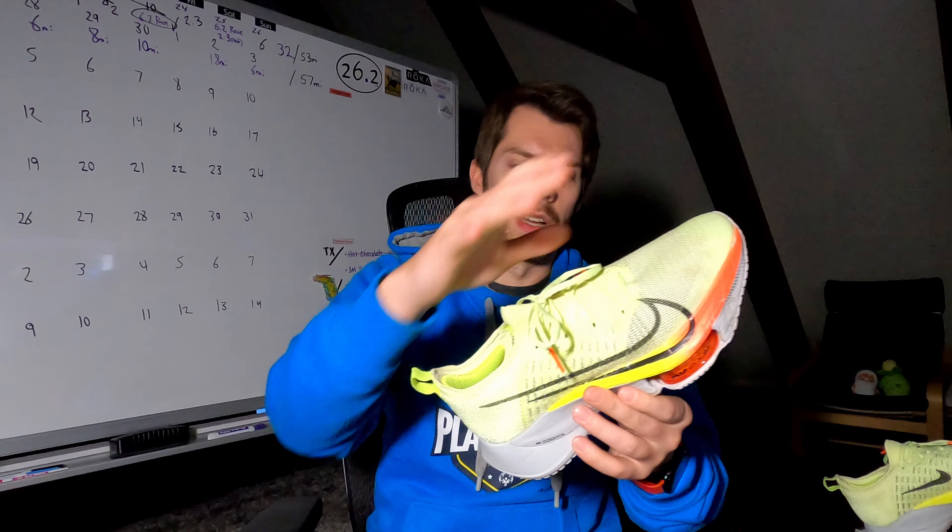But as a running shoe, this thing is so beast, so fast. What's not to love about the speed it brings, other than the noise it makes, the clunkiness, and its limited lifespan?